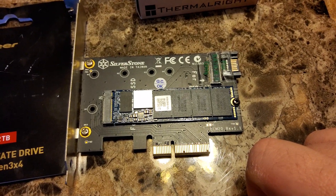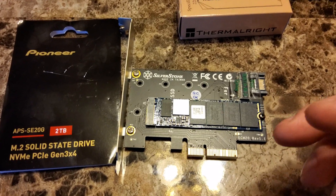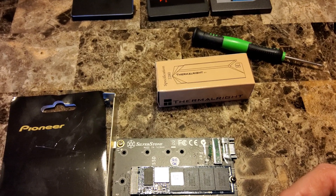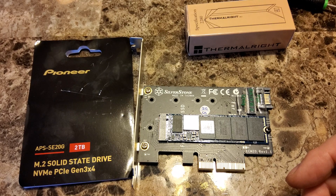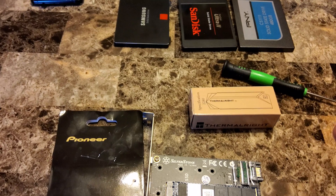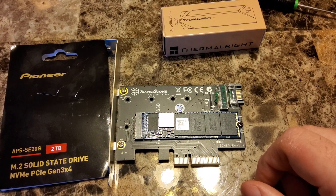My motherboard is an MSI MEG Ace Z390. If you want to use more than one NVMe slot, the bandwidth is provided by the chipset, but it's mostly SATA bandwidth shared with SATA devices. If SATA drives are plugged into the bottom SATA ports, that bandwidth gets used up and the bottom M.2 slot gets disabled to conserve bandwidth for the SATA devices. By removing all SATA from the system, I should be able to run the second NVMe using chipset bandwidth, and my GPU should still run at PCIe 16x.